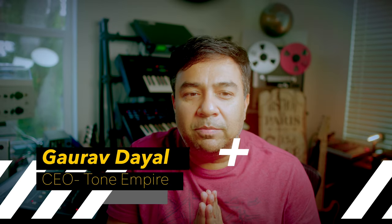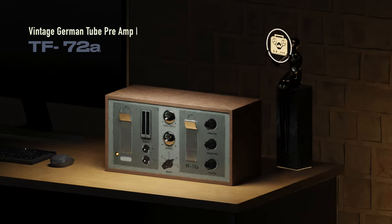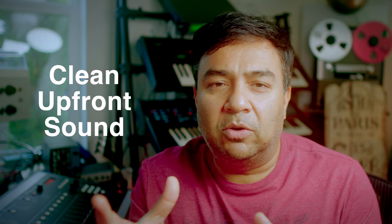Hey there, how's it going? This is G from Tone Empire, hope everything's great at your end. I'm back again with another plugin — this time we've got German tubes. Last time we had British tubes, so this is a very rare and sought-after German tube pre-amplifier, great on vocals, acoustic guitar, bass, and drums. It's very silky — it brings the sound upfront without distortion.